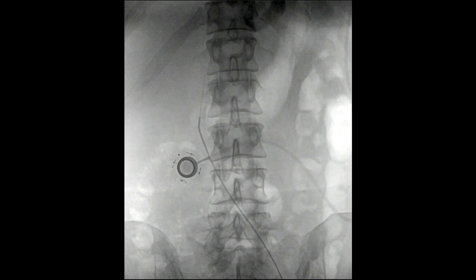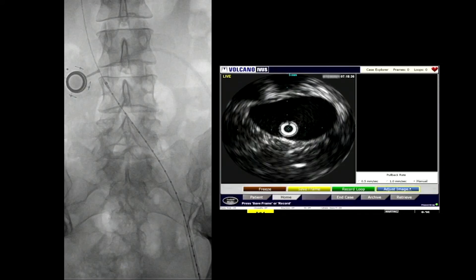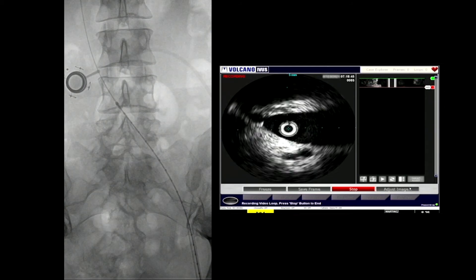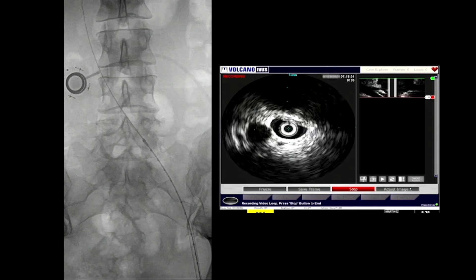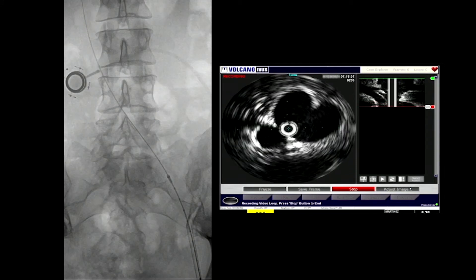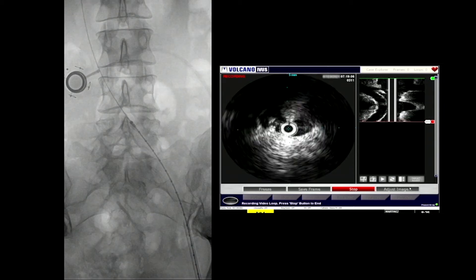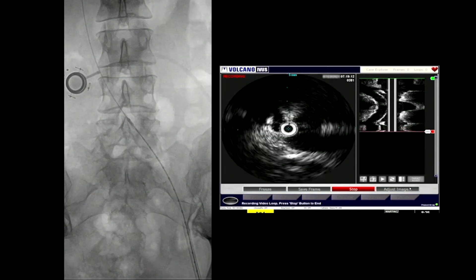We then tilted the table so there was some reverse Trendelenburg. Once in that position, we got the catheter in the renal vein — there was no evidence of significant reflux. At that point we came back down and performed an intravascular ultrasound. You can see there's almost complete obliteration of the left iliac vein as it's compressed behind the iliac artery. We can also mark this on the screen — you can see the IVUS catheter going backwards and forwards, confirming the confluence of the iliac veins and the inferior vena cava.